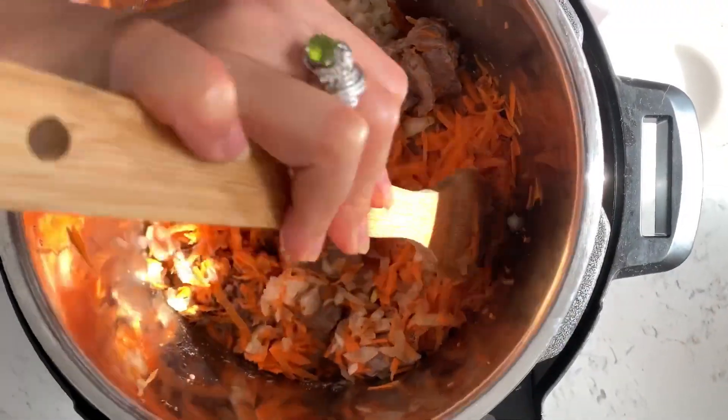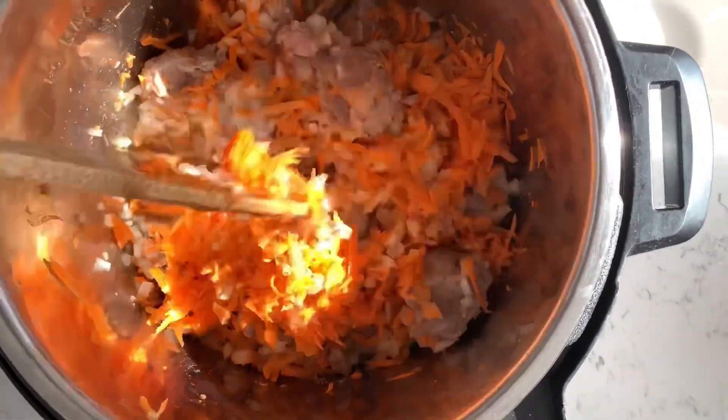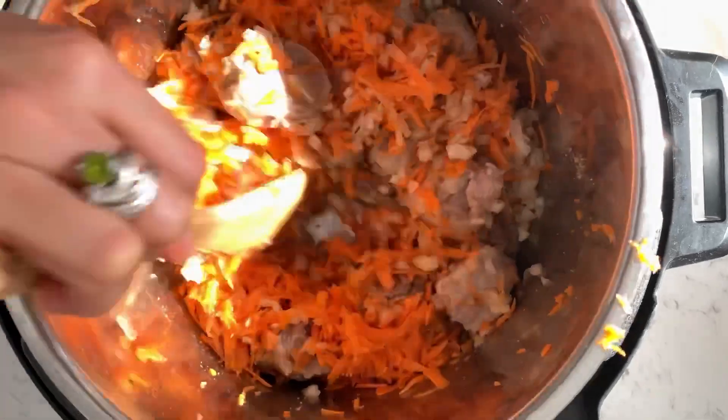Add 800 ml of water and mix. Cover the cooker with the top and turn it to meat pressure cook for 20 minutes.